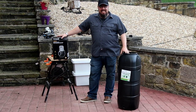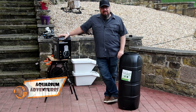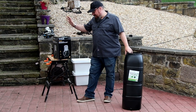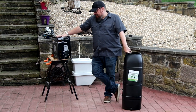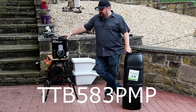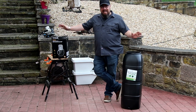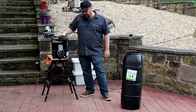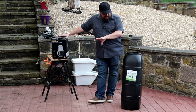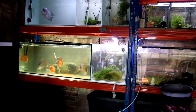Hey everybody, welcome back to the channel. Today we're going to do a bit of testing. If you saw my previous video, I talked about how I was planning to do my automatic water changes in the fish room, and I'm going to use this — the Titan TTB583 sump pump. It spawned a few questionable comments, so my idea was to stick it in this water butt and run all the overflows from my fish tanks into it.